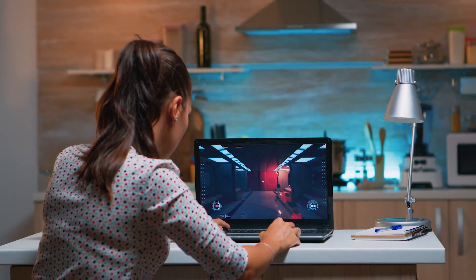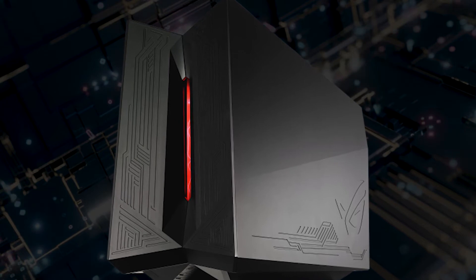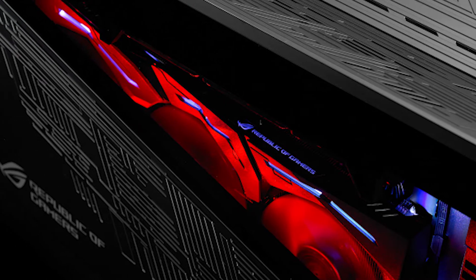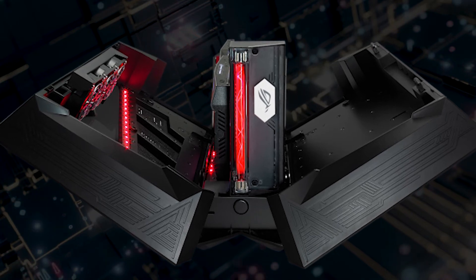Links to all the products can be found in the description box below. The first product is the ASUS ROG XG. The exterior is outstanding and RGB lighting makes the product look very high-end. Inside you will find a high-quality 600W power supply, and on the back you will see a variety of ports.